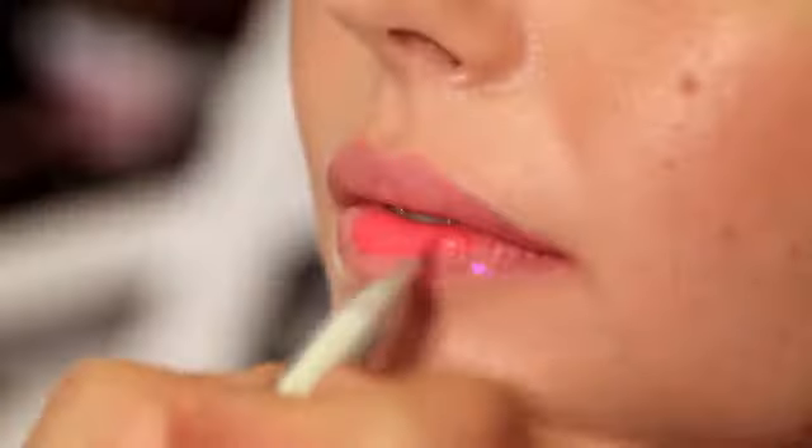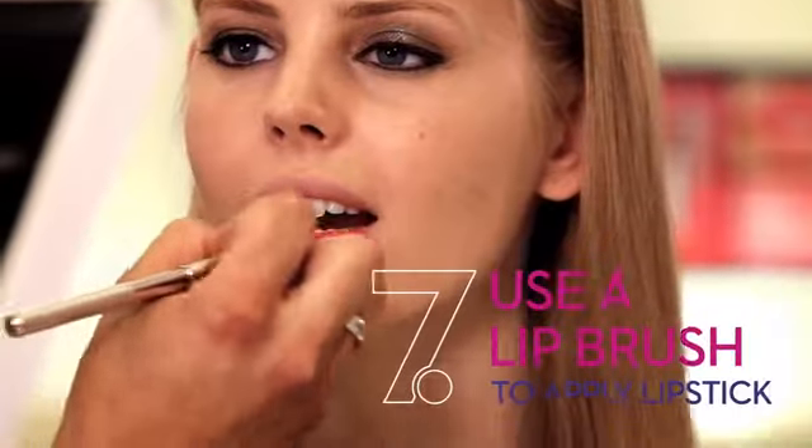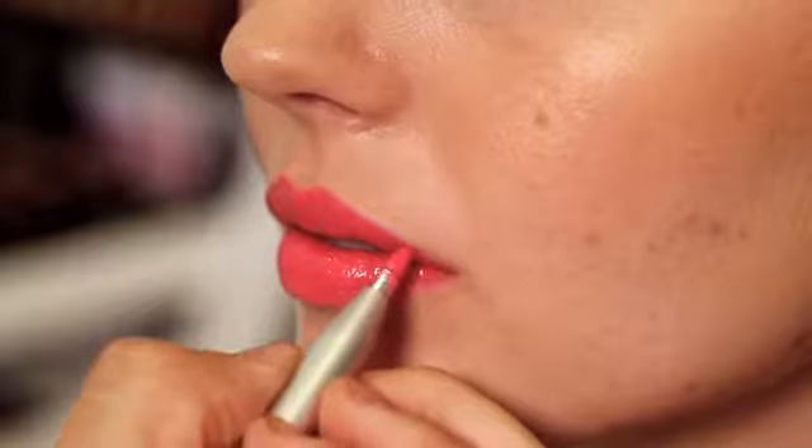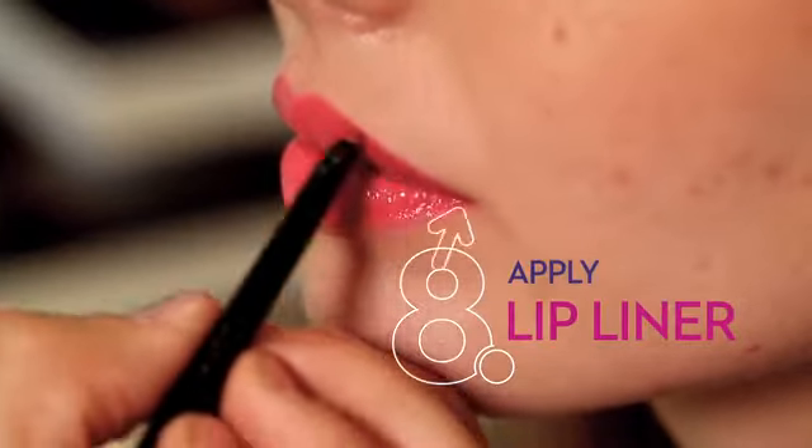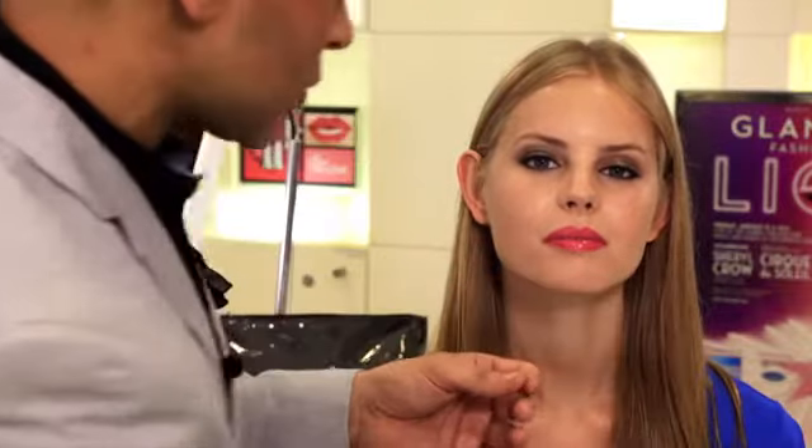We're going to show you how to give your lips a little love with our Rouge & Love lipstick. I'm using a lip brush to apply the lipstick so you can get a beautiful, controlled application. The next step is to apply the liner, starting from the outer corner working towards the center. It's really important to make sure your lip liner matches your lipstick perfectly so you don't have that dreaded Joker effect.